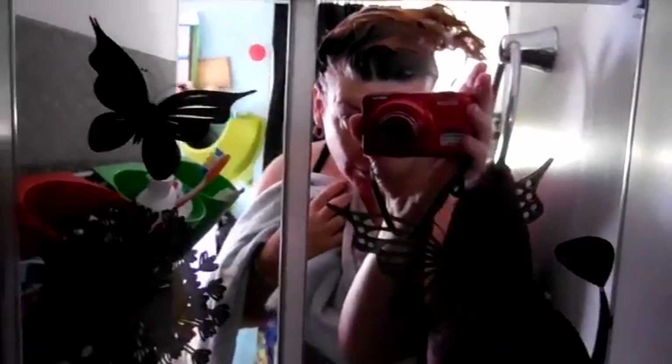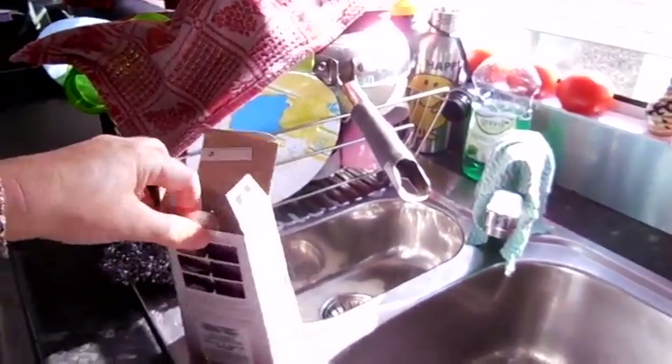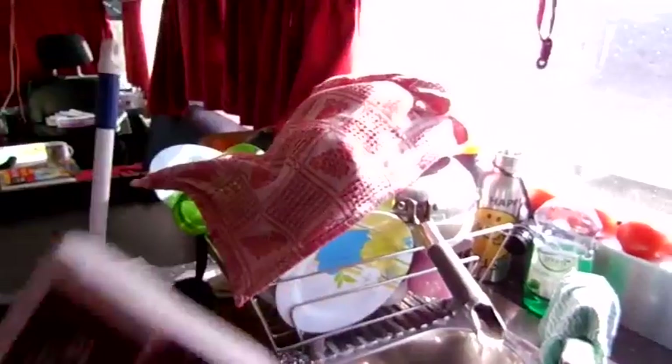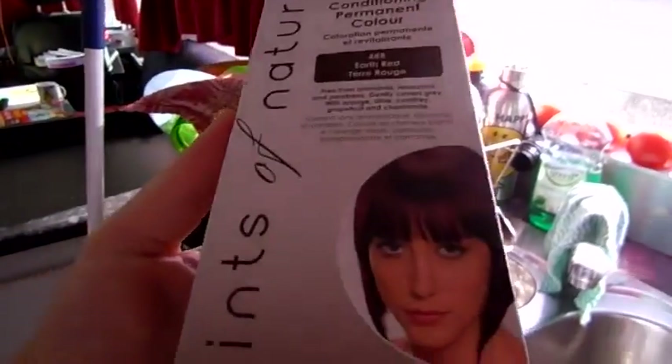I can show you in the mirror what I look like with my hair. I've got it washed and I've got some shampoo sitting in it. You're supposed to wash your hair first before you do the hair coloring with a clarifying shampoo. I've never done that before when I've hair dyed at home — I always do my own hair and I've never had to wash my hair beforehand.